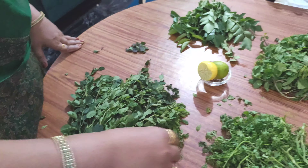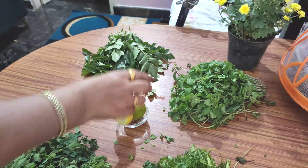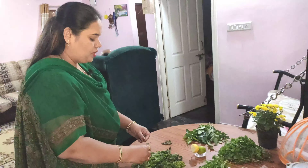The ingredients include coriander, mint leaves, curry leaves, and lemon.